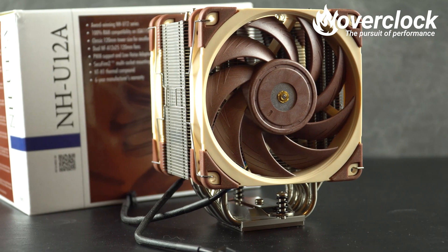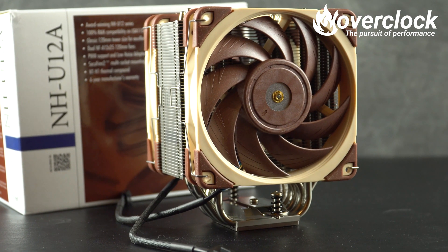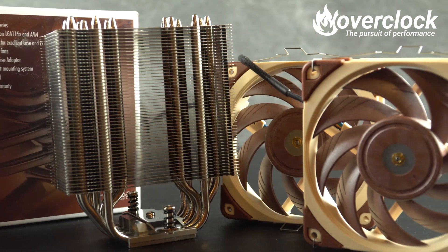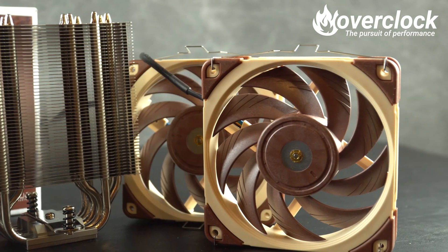Last but certainly not least is Noctua's NH-U12A. The poop-brown coloring of the 120mm NF-A12x25 fans is, yes, ugly. The tower, however, has the fit and finish you would expect from a high-end CPU cooler, sporting seven nickel-plated heatpipes and a polished fin array.